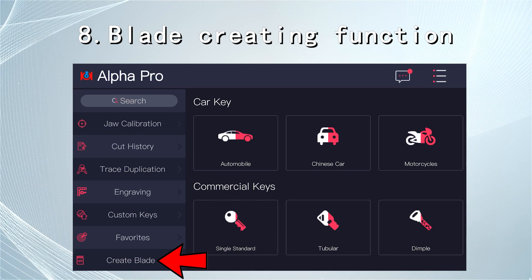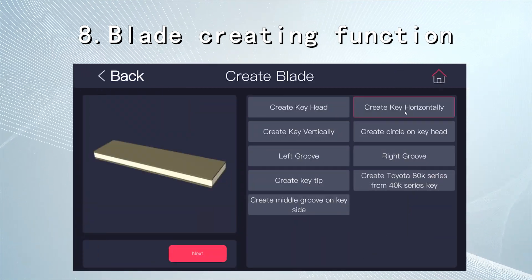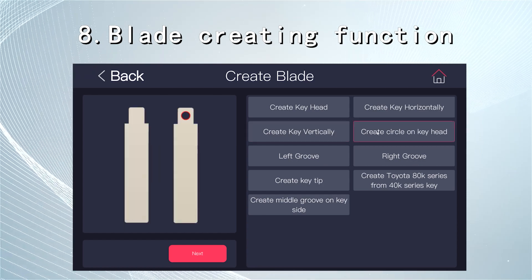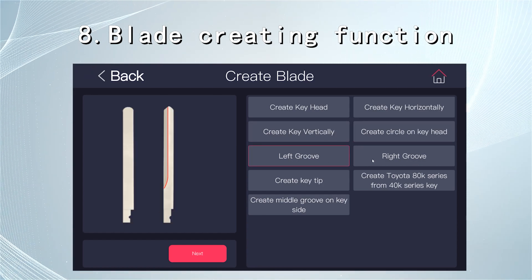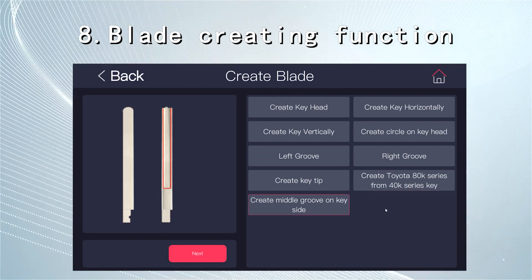The blade creation function lets you create the key head, set the width and thickness of metal keys, create a circle on the key head, left groove, right groove, and key tip. You can also create a Toyota 80K series key from a 40K series key, or create a middle groove on the key side.